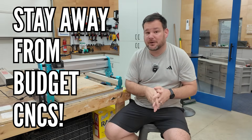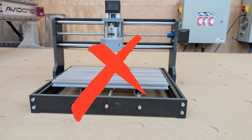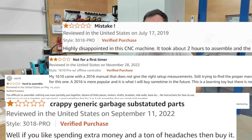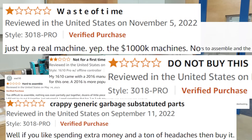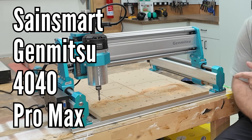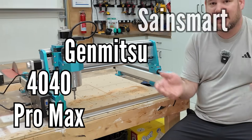I've told thousands of people to stay away from budget CNC machines. They're weak, frustrating, and this all leads to a really disappointing first CNC experience. But then this machine, the Jimitsu 440 Pro Max, came on the scene, and it may make me eat my words.